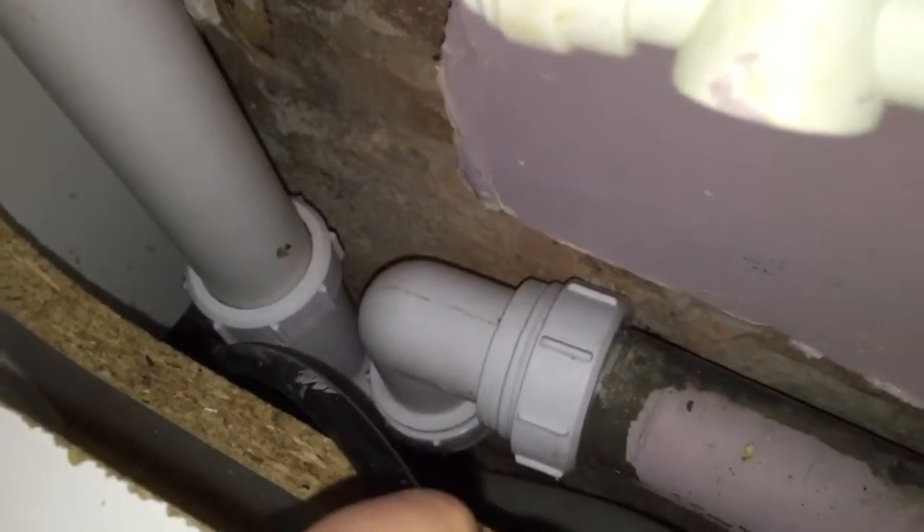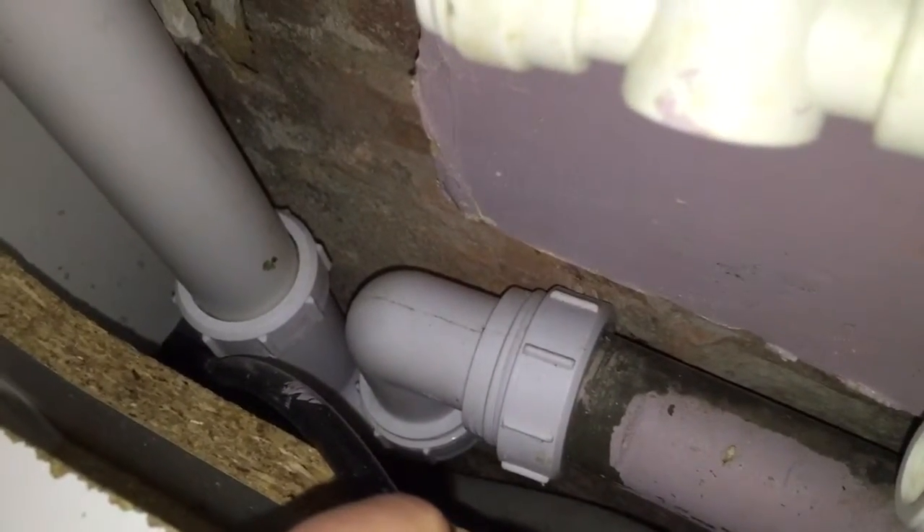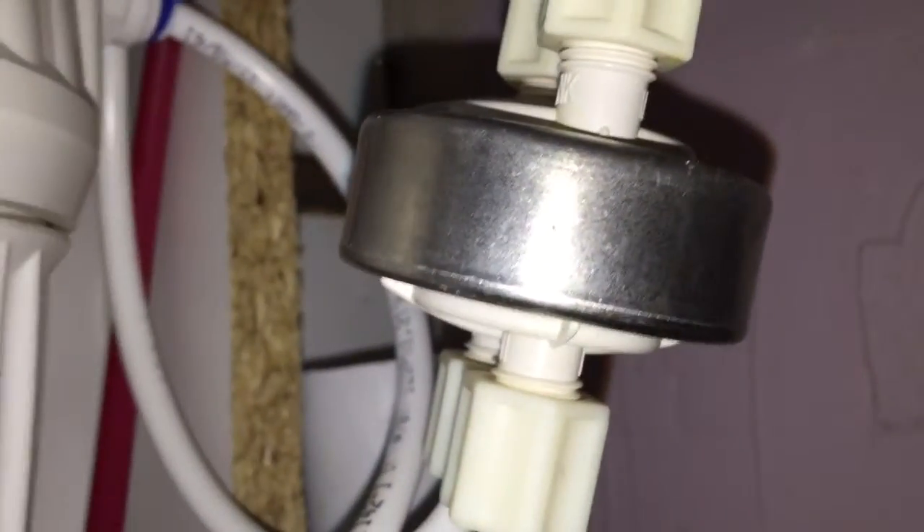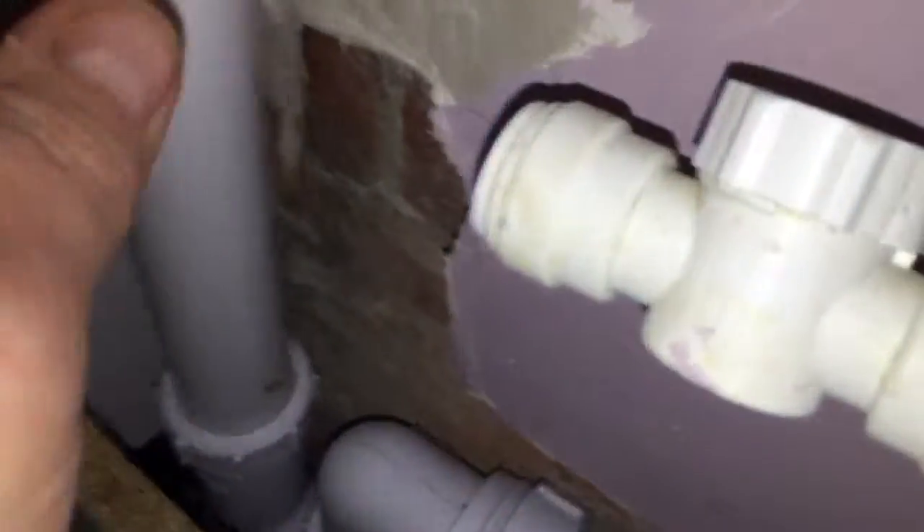This is what Paradigm Housing Maintenance — or Paradigm Maintenance Group — think is a dishwasher connection. Look at the top: first of all, it's way below the level of the sink. There are no straps strapping it into the wall. This was fitted with the kitchen units out, so it would be quite easy to fit them properly, and yet we have this problem.